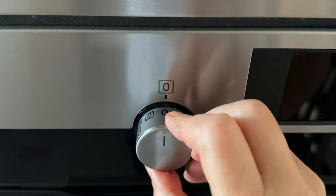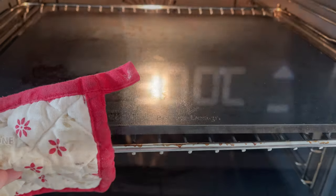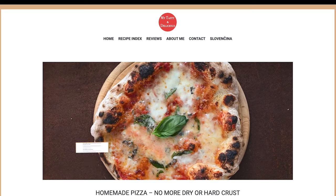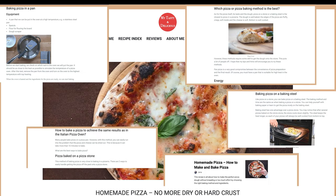Meanwhile, preheat the oven to maximum top heat. I used a pizza steel for baking pizza. If you want to learn more about the methods of how to bake pizza like in an Italian pizzeria, check out the video link or my blog, where I will walk you through all the methods in detail, their pros and cons.